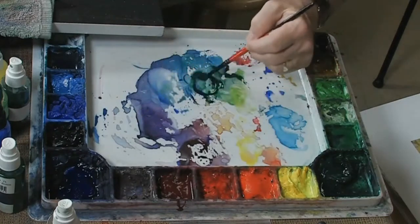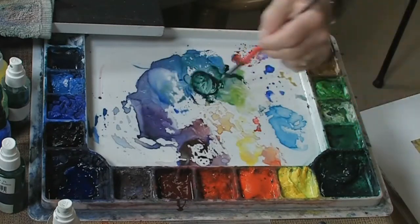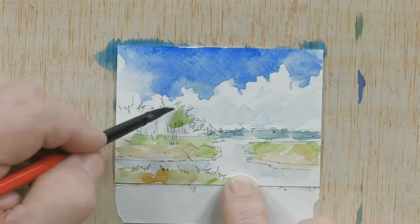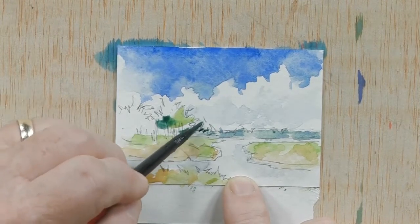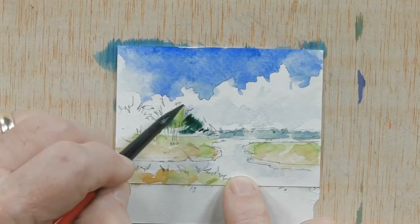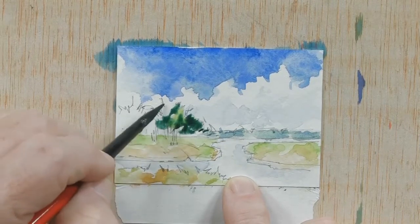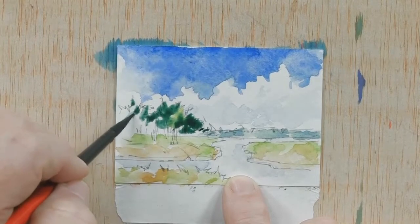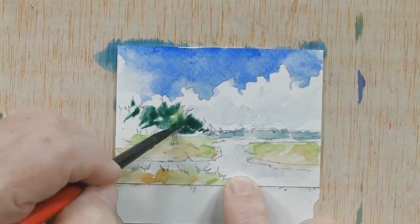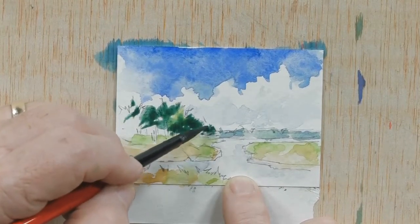So I'll pick up some Hooker's green and I'll add some ultramarine blue to that — mix up some fresh color, fresh blue, fresh green — get a little bit darker, and we'll come in and add just a little bit of that color to get these closer trees in the scene, just a little bit darker.